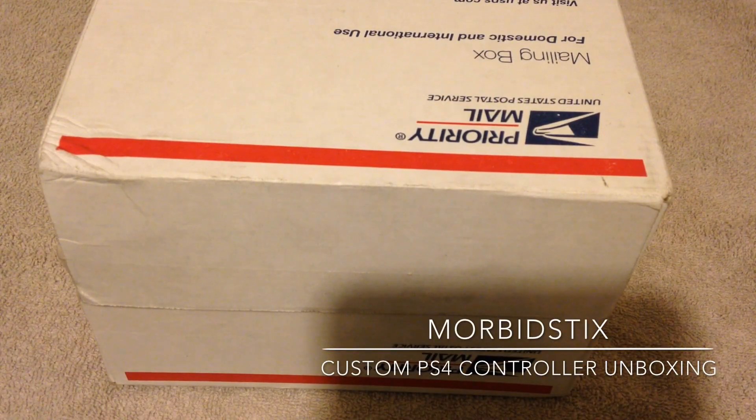Yo yo yo, what's going on folks, Elva Geek back once again — this time with an unboxing I've been waiting for for quite some time. I think I ordered this December 6th and I'm getting it today, so let's go ahead and jump right into it.